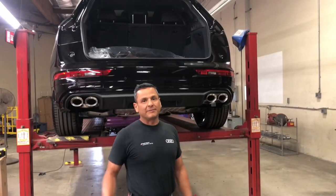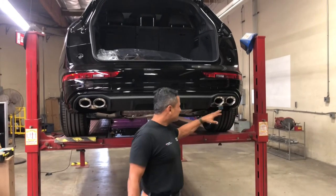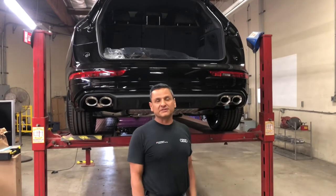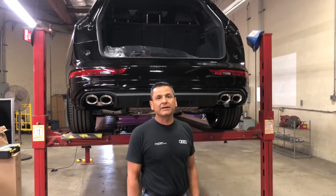The exhaust tips have been installed and the module has been plugged in. Now basically you just go back and adjust if needed. These are pretty close to where I want them — I'm going to adjust them, bring it down, turn it on, check it out, and down the road I go. Thanks for watching.